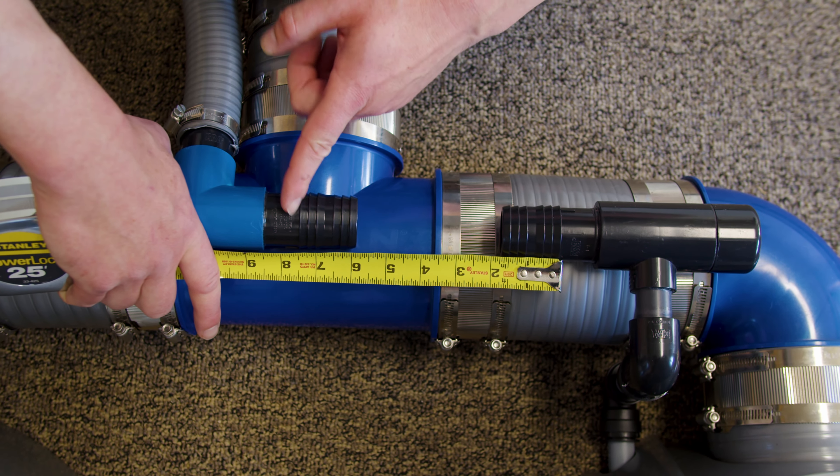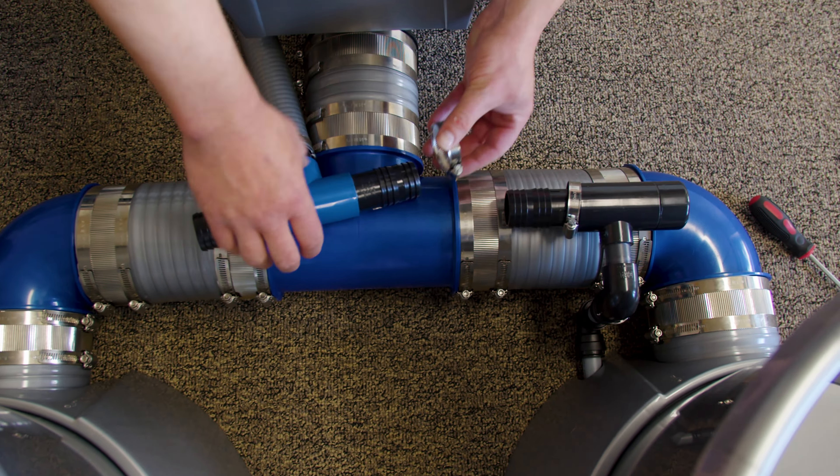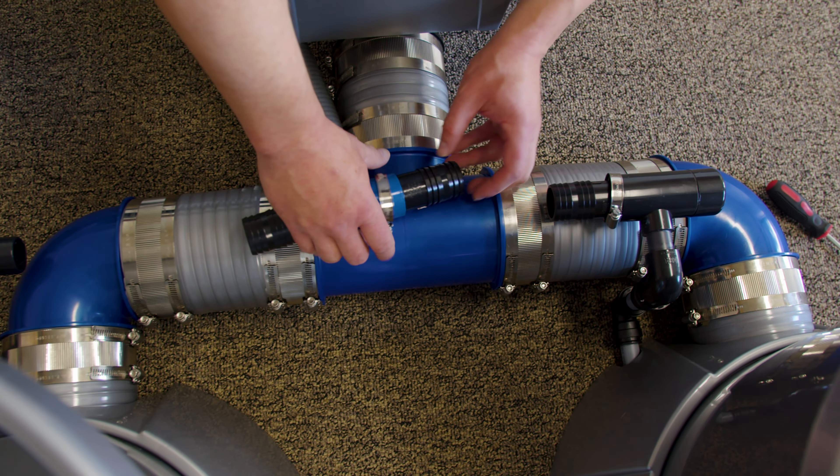Next, measure the distance of 40 millimeter pipe you need to cut to connect the terminals to the distribution tee. Make sure to put a clamp on before putting the pipe on.